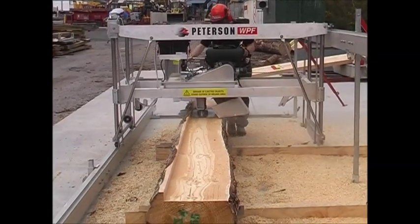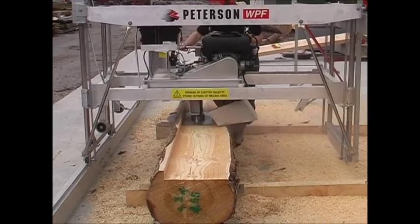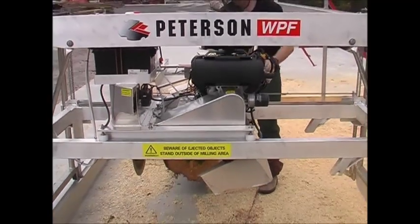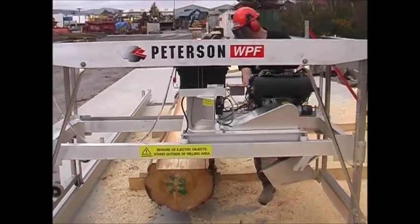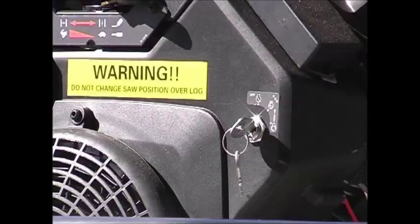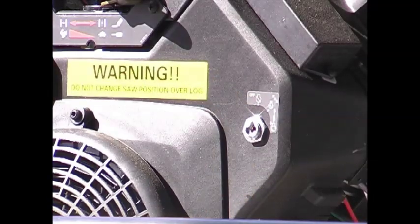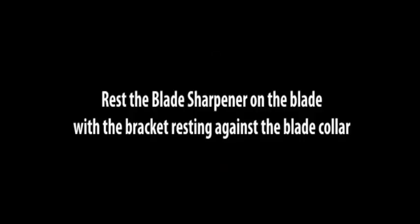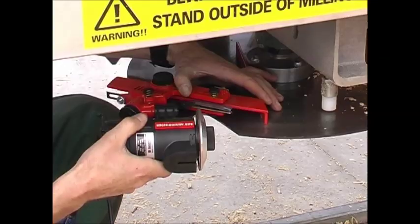The blade is sharpened on the mill. Engage the emergency stop button and make sure the engine is turned off and the key is removed from the ignition. Attach the 12 volt leads to the battery, then gently swivel the diamond wheel over the tooth face until the sharp edge is acquired.